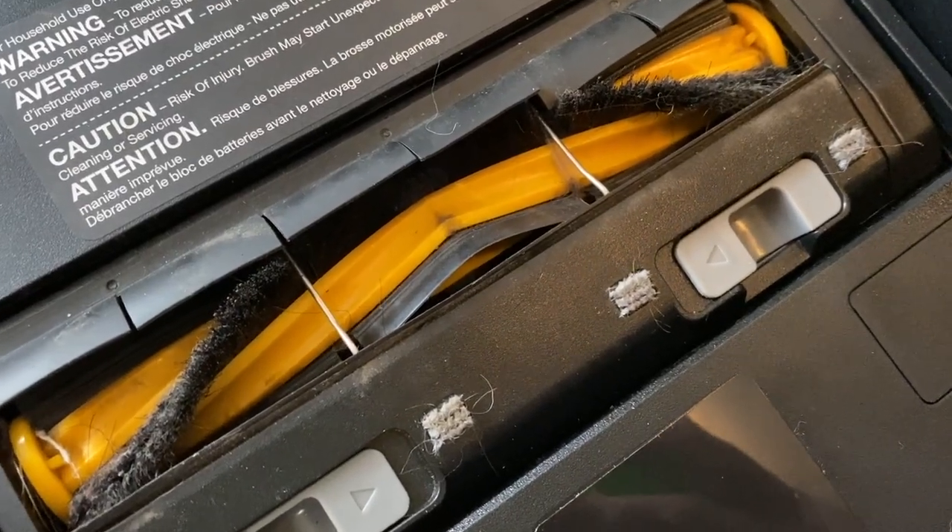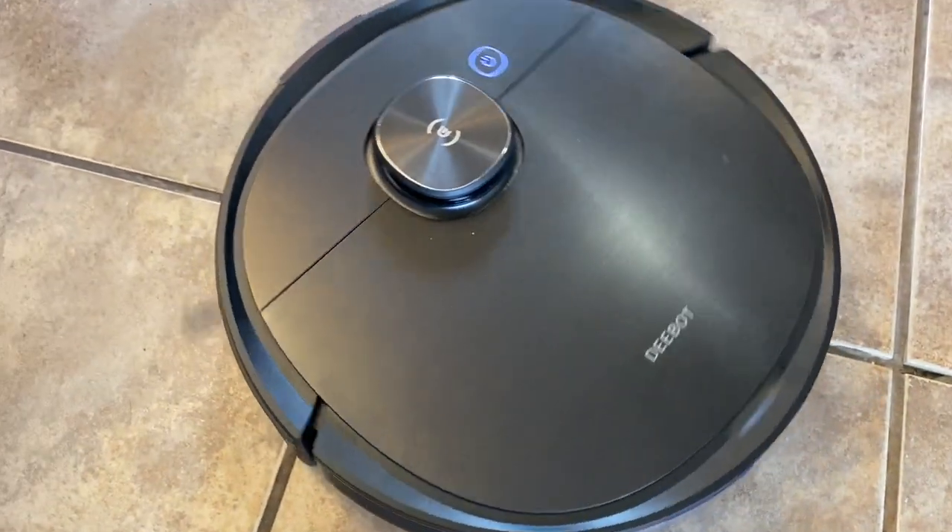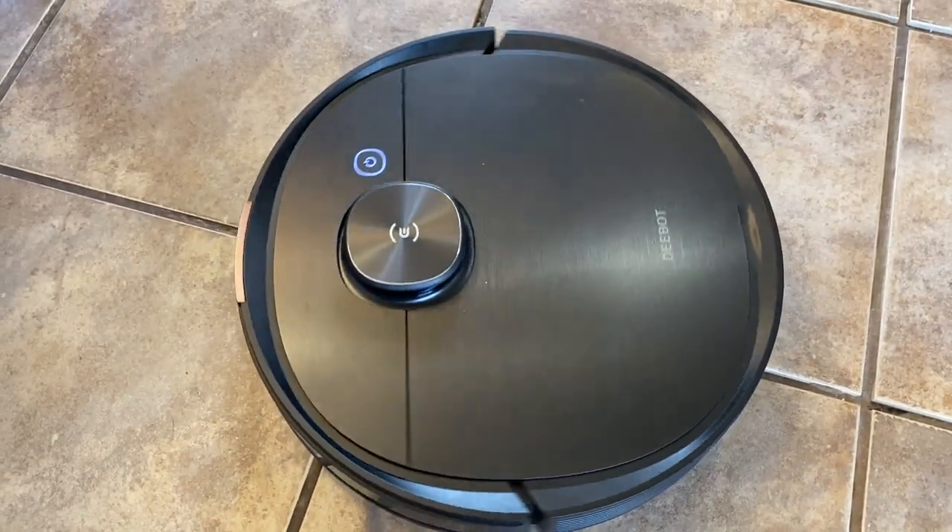The T8 Ivy uses a roller brush combined with dual side brushes to attack everything from dust to larger debris. This robot has powerful suction thanks to its top-of-the-line engine. You don't have to worry about dust or allergens escaping since the high-efficiency three-layer dust filtration system will filter out 99% of any particulate matter. Max Plus Mode can also be used when you need an intense deep clean — it supercharges the suction power to better handle very dirty floors.